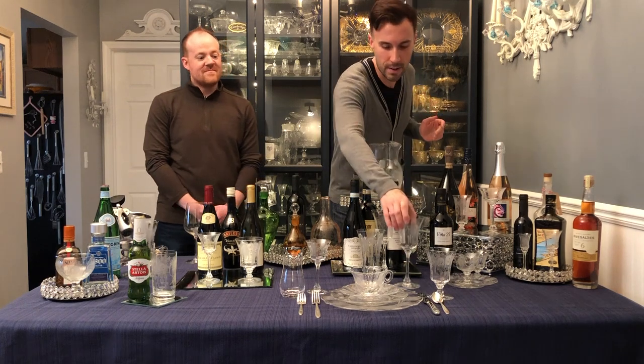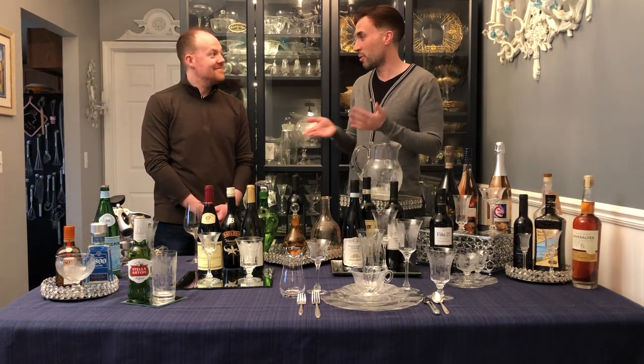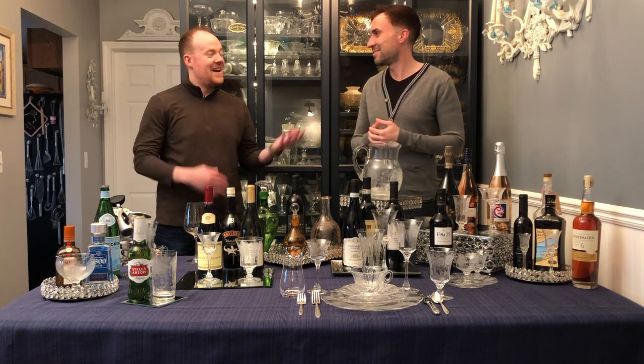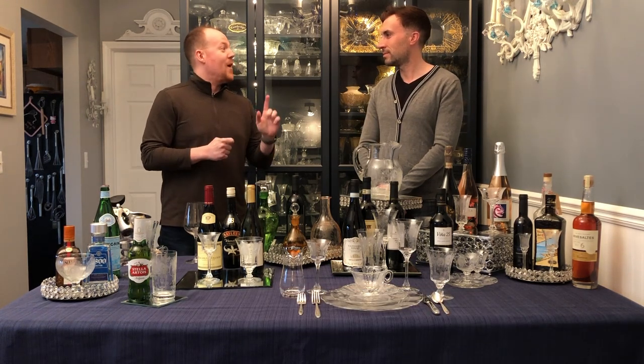So tonight, Kevin is here with us and he's going to show us how to use the different stemware that I have with each appropriate wine. Welcome, Kevin.